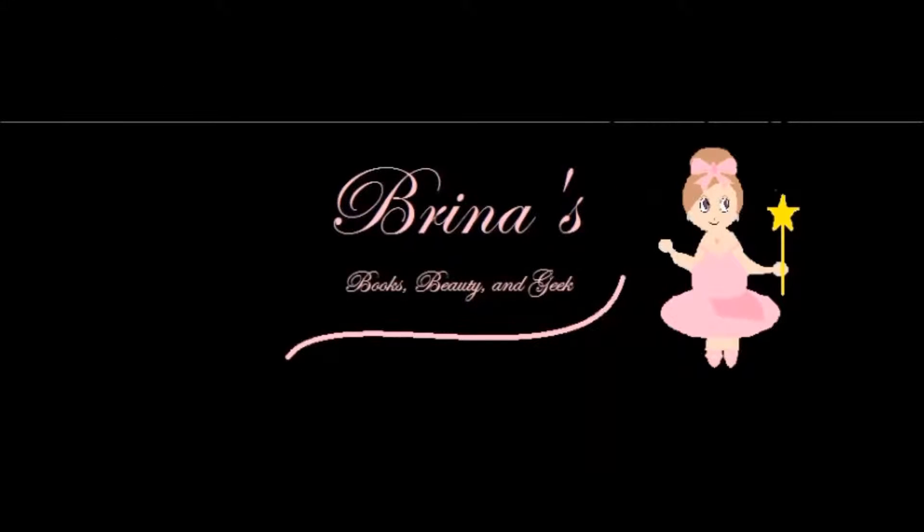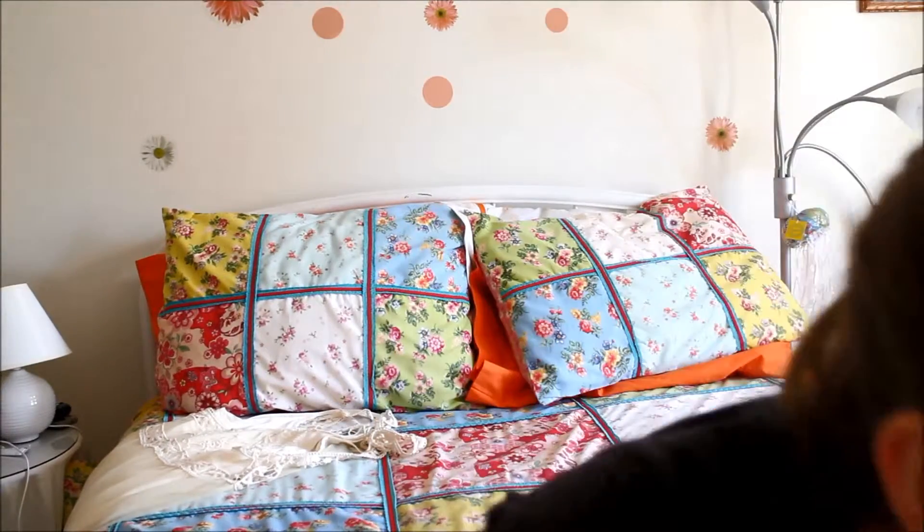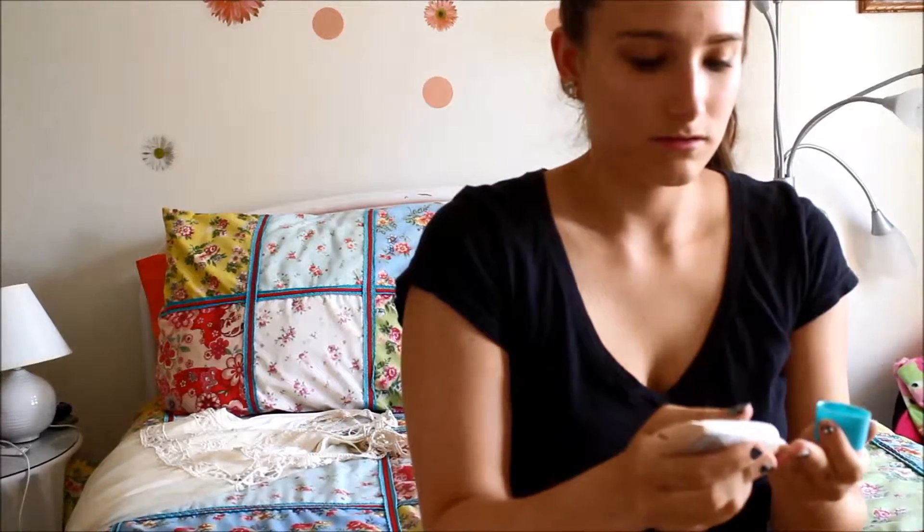Hi guys, today I'm going to be showing you this really simple, easy makeup look. The first thing I'm going to do is pin back my bangs, and then I'm going to go ahead and get started with some BB cream from Maybelline. I'm just going to use my fingers to smooth this all over.